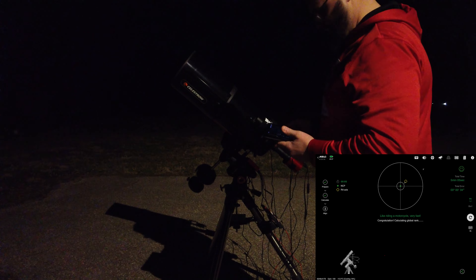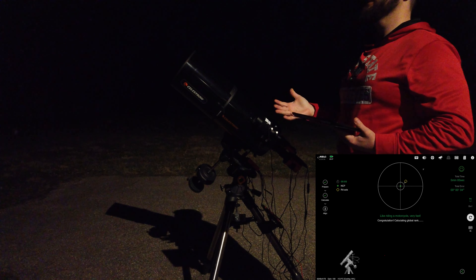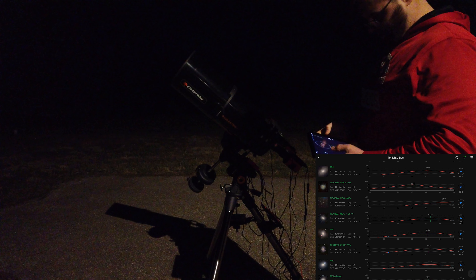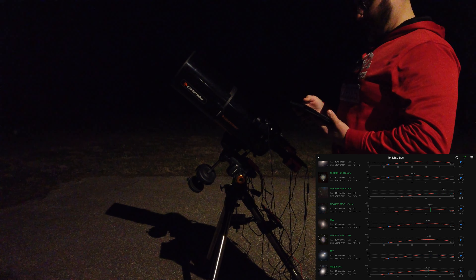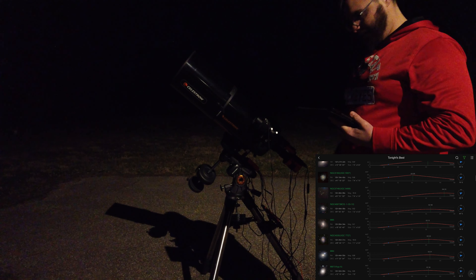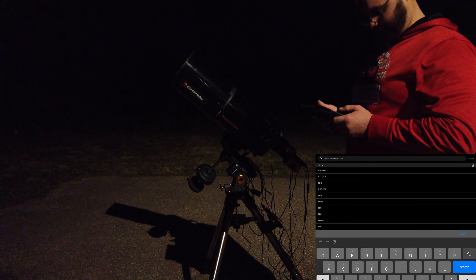Like riding a motorcycle — very fast. Five minutes and five seconds, I'll take it. So now we're polar aligned and focused, so we're really ready to go to our target. I always go to the target first and then start auto-guiding. I'm going to click over from polar alignment, go to the preview button, and look for our target. Tonight I'm going to try Leo's Triplet — I'm not sure if it'll work with the focal length I have, but we're going to try.